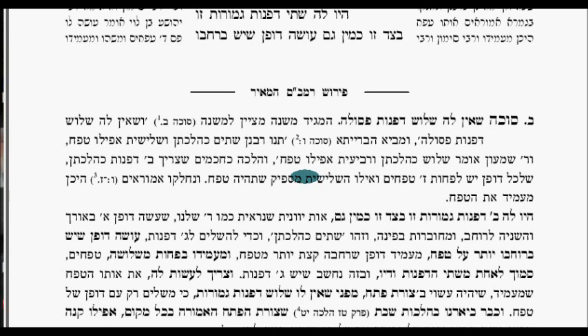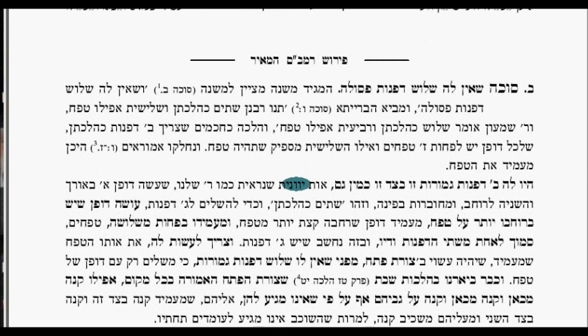Rabbi Shimon says three walls have to be complete walls and the fourth is a tefach. The halacha is you need two walls and the third is a tefach. Each wall is seven tefachim wide and ten tefachim high, as we'll see. The Amoraim disagree as to whether this third wall stands next to one of the two existing walls or in the corner to designate the furthest point.